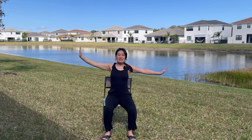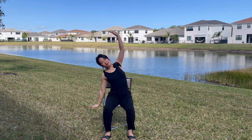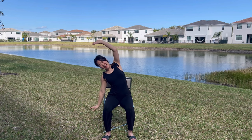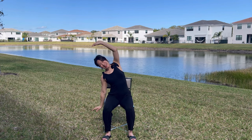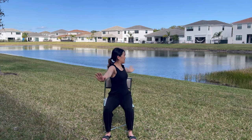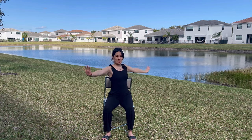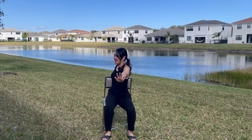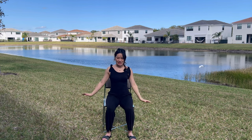Come on back to center, breathing in, draw the belly in, exhale to the other side. Palm up on the top hand, relax shoulder on the bottom. You're doing great. Inhale back up, exhale twist. Come on back to center, breathing in, exhale twist to the other side. Inhale and let's go ahead and release the arms down.